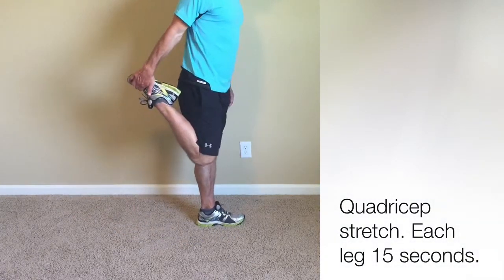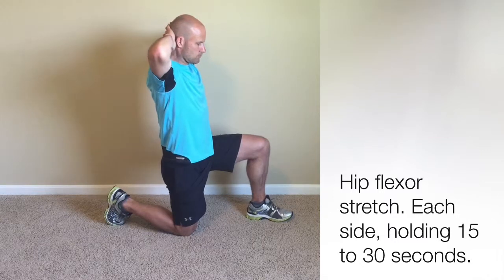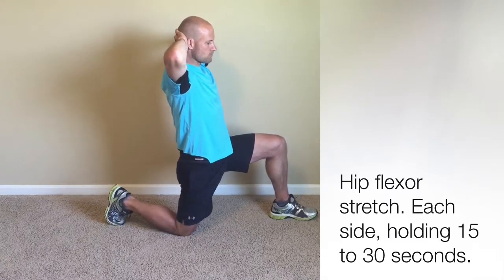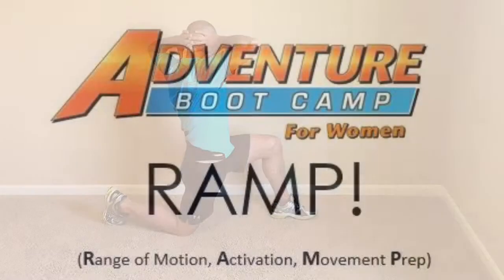From there, a simple quadriceps stretch, holding each side. And then another really important one: the static hip flexor stretch. You're going to shift forward at the hips and then rotate away from the knee that you're kneeling on. We'll get both sides on that.